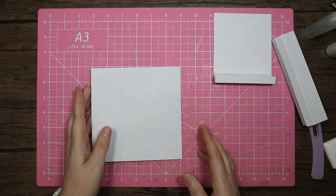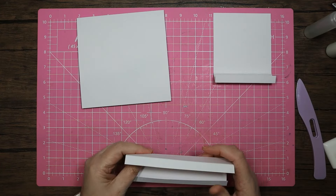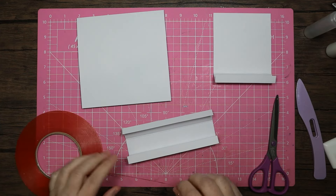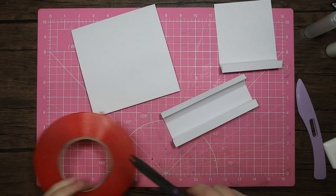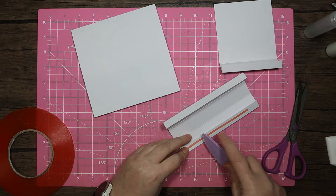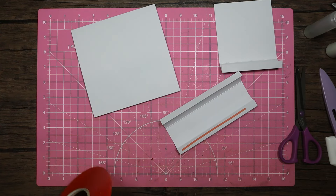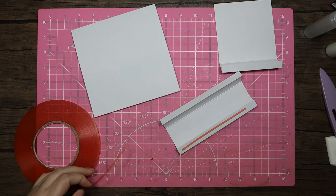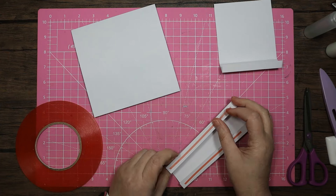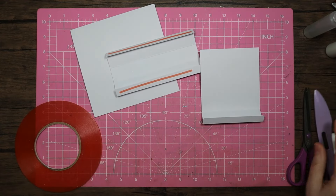I'm going to have it as a tent fold — I just think it looks a little better that way. I'm putting the red line tape on; it doesn't matter if it doesn't go all the way along because I'm going to add some PVA as well. I've only got the thin red liner tape at the moment. With the PVA glue it's going to stick anyway, so it'll be fine.